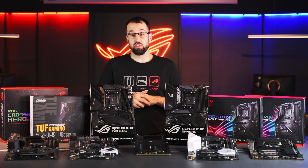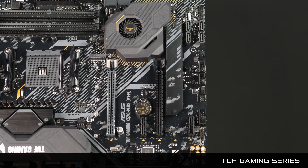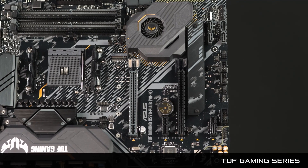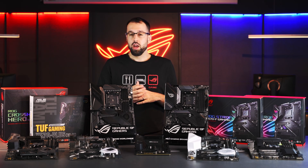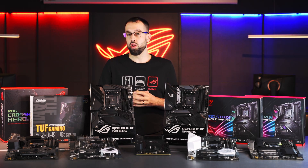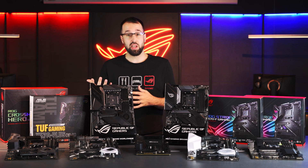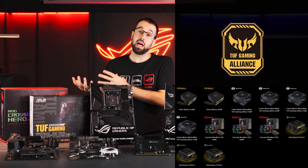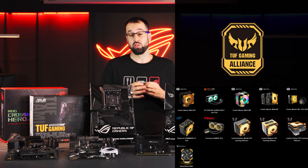We have about a dozen boards split into five distinct series. The first is the Tough Gaming series, built for people who value durability. We've taken lessons from our high-end motherboards and brought durability-focused components down into the Tough Gaming boards. We've also designed these to be great for first-time builders — we don't want you buying a graphics card or RAM that's incompatible. That's why we have the Tough Alliance program, where we work with third parties to ensure their components work seamlessly with our Tough Gaming motherboards.